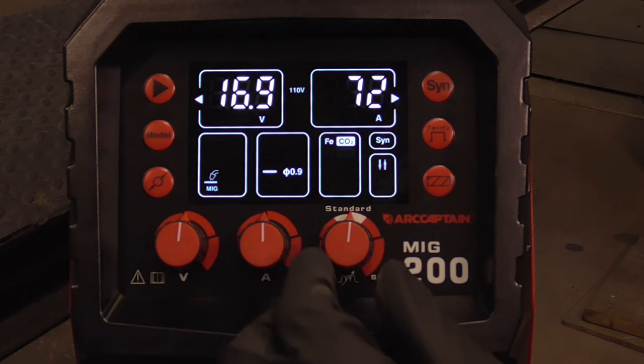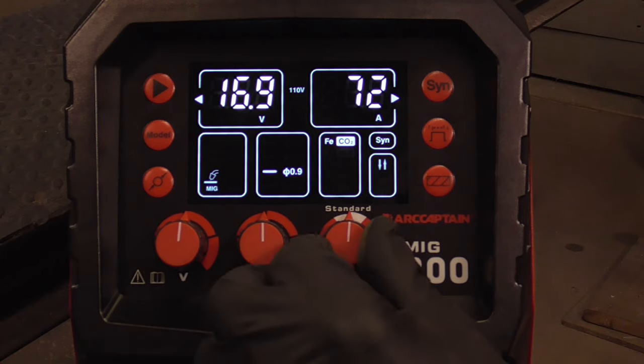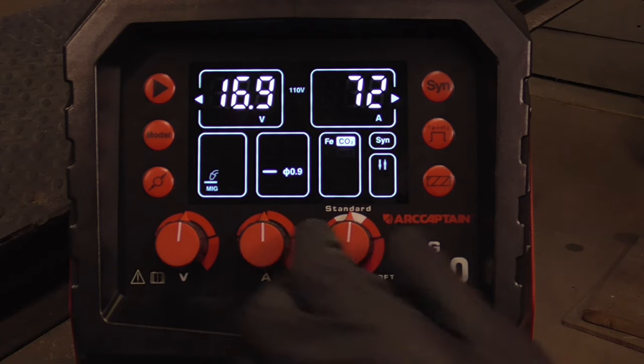And this is inductance right here — it's the type of weld, or how it's laying down. You can keep that right at standard, or turn it up or down, depending on what you like.